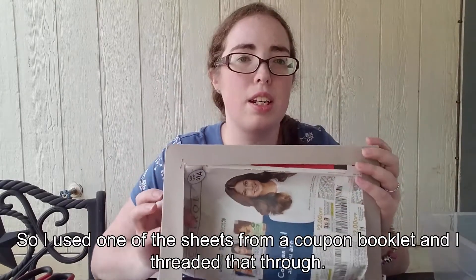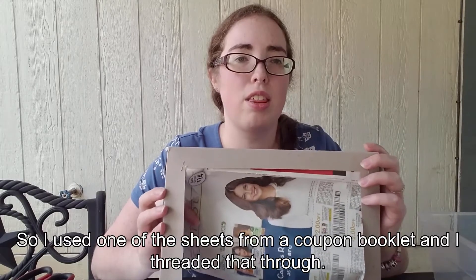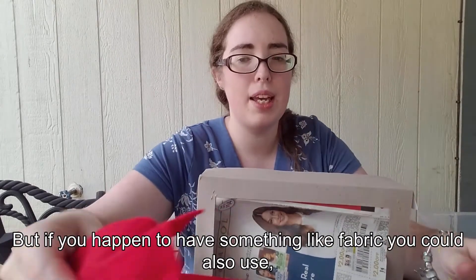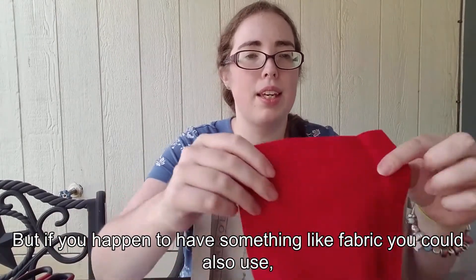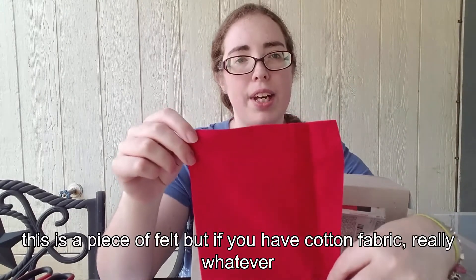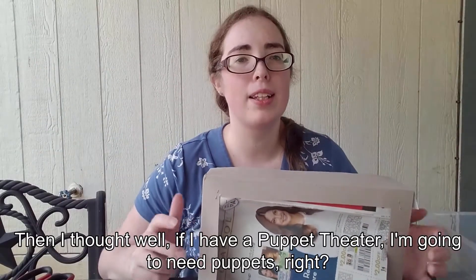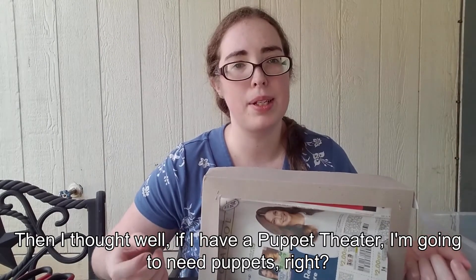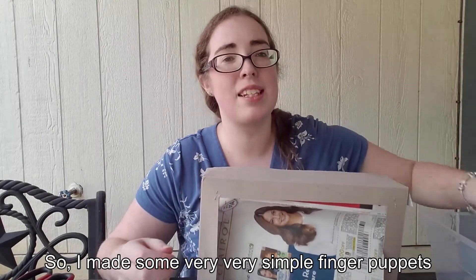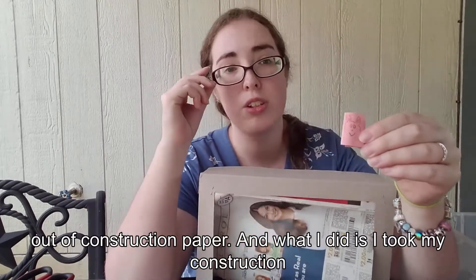I came up with two different ways that you can have a curtain for your theater. I used one of the sheets from a coupon booklet and threaded that through — so you could do that. But if you happen to have fabric, like a piece of felt or cotton fabric, really whatever you have will work. Then I thought, well, if I have a puppet theater I'm going to need puppets, right? So I made some very simple finger puppets out of construction paper.